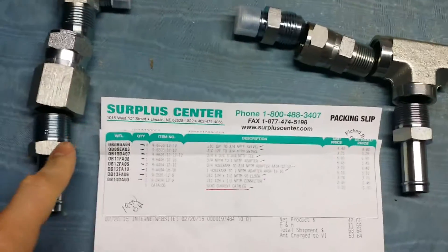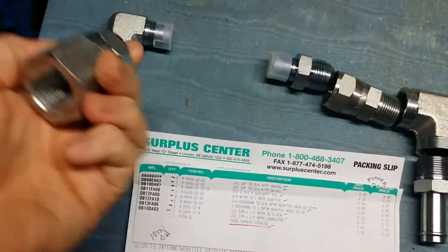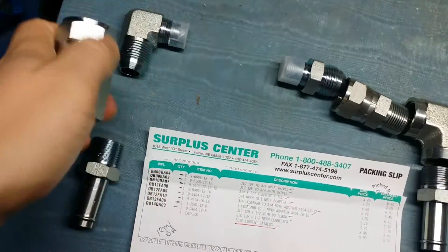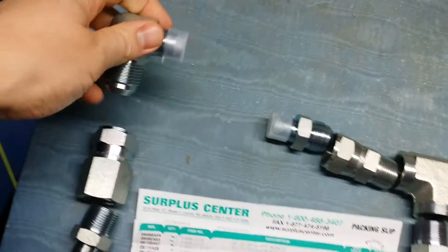So we're going to have the lute come around here, get your 3-quarter barb, 3-quarter male. Now this one we've got the female 3-quarter, and then 12 female swivel. 12 male, 90 degree, 1.5 inch.